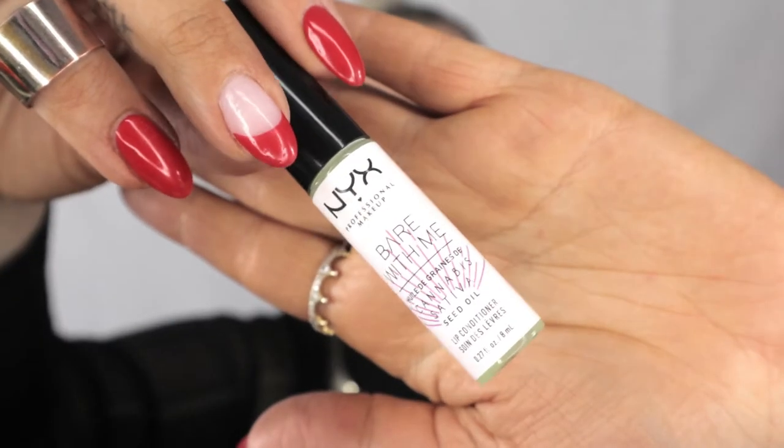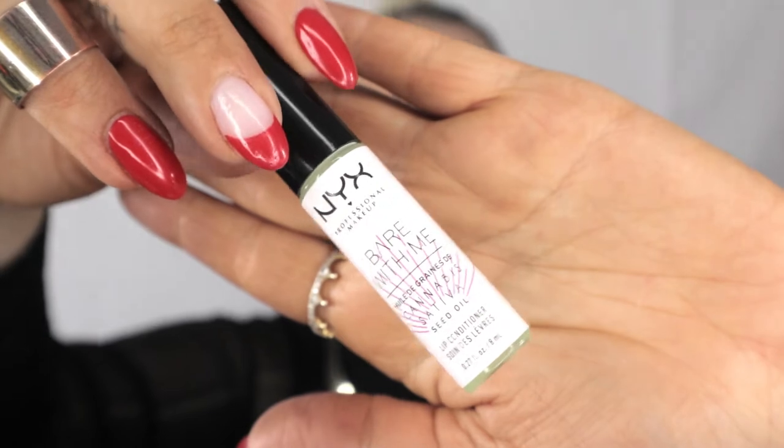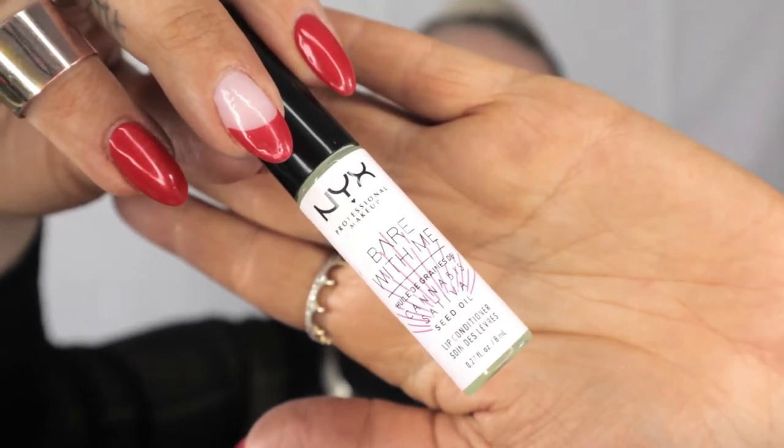Especially in the winter season — my lips were so chapped. I used the wrong chapstick and it destroyed my lips, so I went back to the Bear With Me Lip Conditioner by NYX Cosmetics. It's sativa based with no THC, which means you can travel with it — they won't take it from you. At this point I just put a little bit on to condition my lips, but not right before my lipstick because then it'll be glossy, which isn't the look I'm going for.